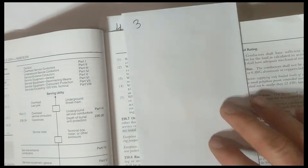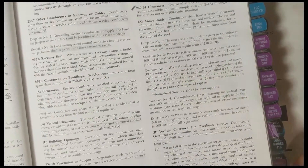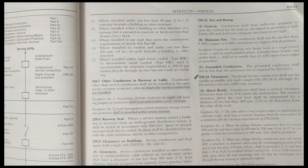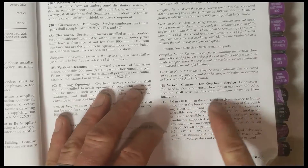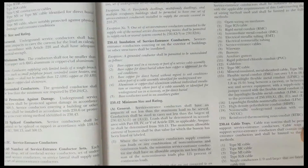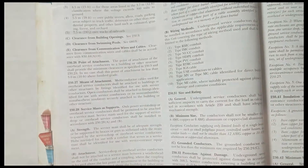Number three that I would recommend is clearances — conductor clearances for services. There is a services tab, but when I'm testing and I have something about clearances, this tab is going to take you to all the different vertical clearance questions. It's not pools or anything like that, but it's for services. That's the third one I would do.